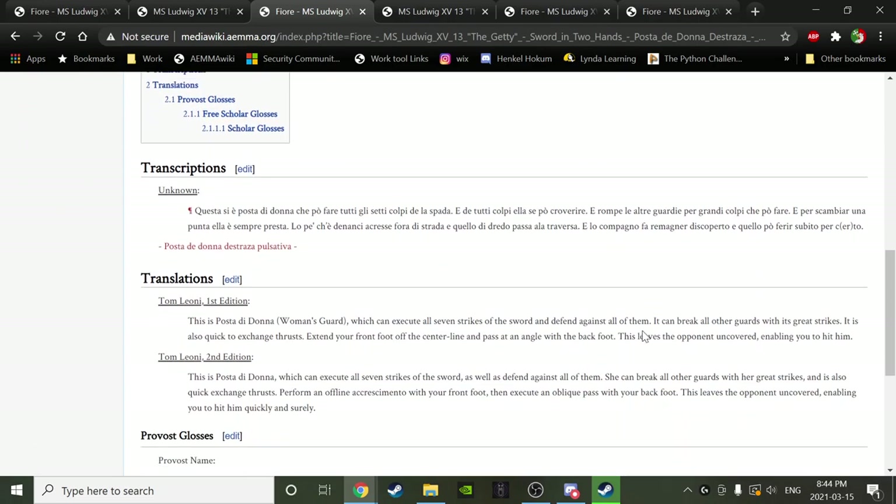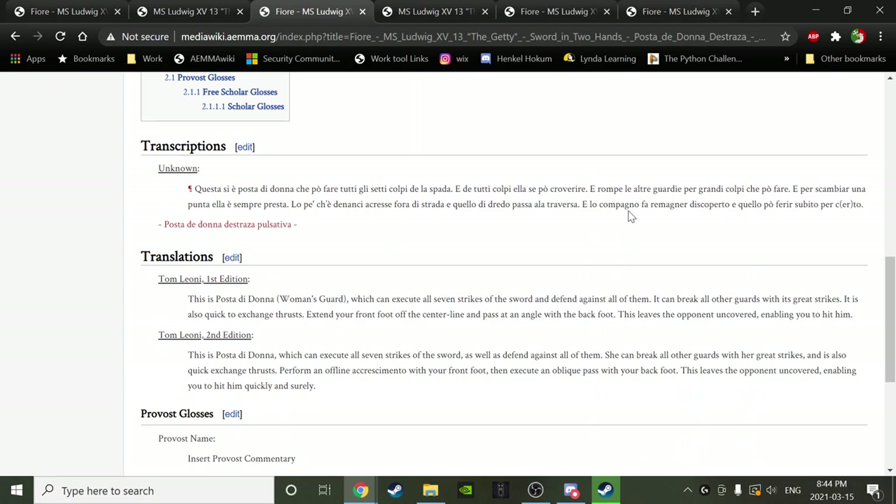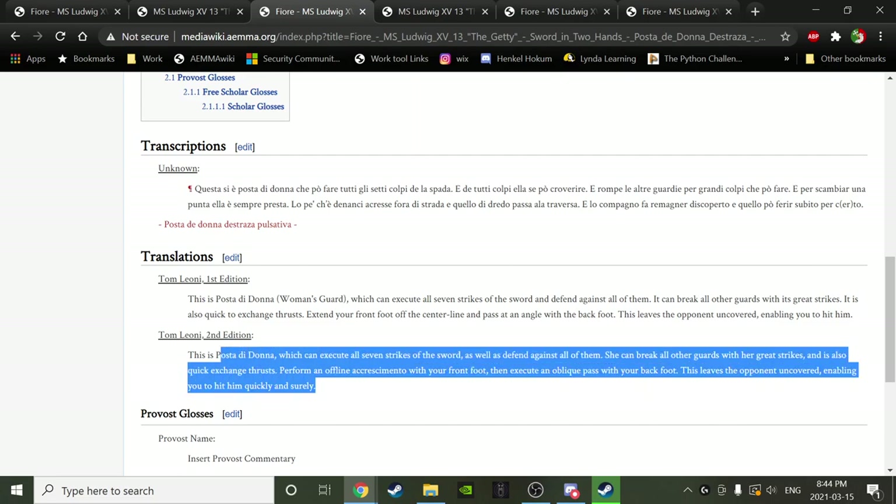This isn't the last pulsativa guard — we're going to see more. Folio 23vb — Andrew, would you like to read this text for us? This is Posta di Donna, which can execute all seven strikes of the sword as well as defend against all of them. She can break all other guards with her great strikes and is also quick to exchange thrusts. Perform an offline accrescimento with your front foot, then execute an oblique pass with your back foot. This leaves the opponent uncovered, enabling you to hit him quickly and surely.